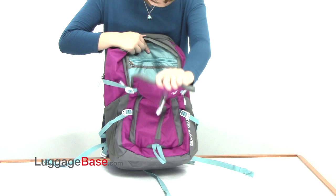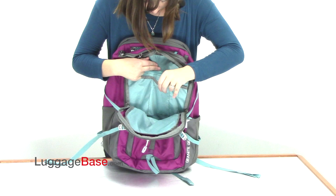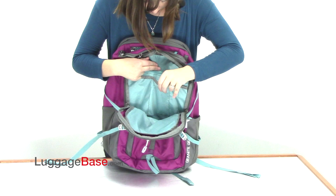Next is a larger organization pocket which runs all the way down the length of the bag and has an organizational panel including pen holders, a pouch, another pouch, and a long zip pocket.